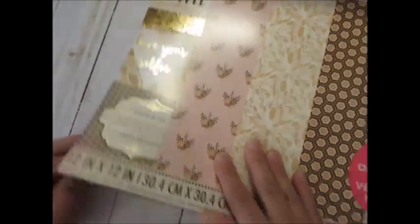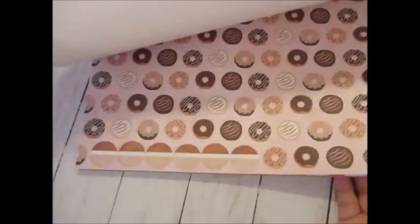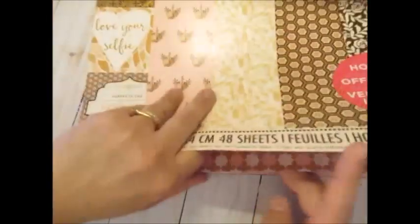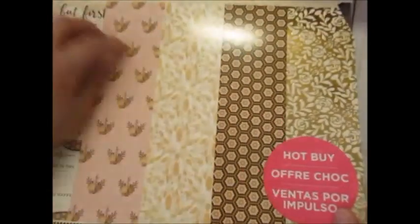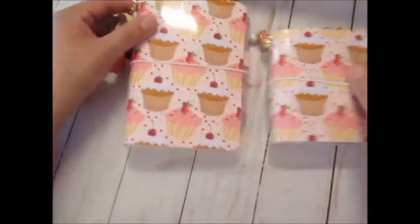I also mixed it in with this — my first one. I really only love just a couple of pages in here, but I used a lot of it, like the donut one, and then there's one with cups — I think I used it all. It's called Love You a Latte and it's one of the hot buys from Michael's, which right now they don't currently have, but you can always check.